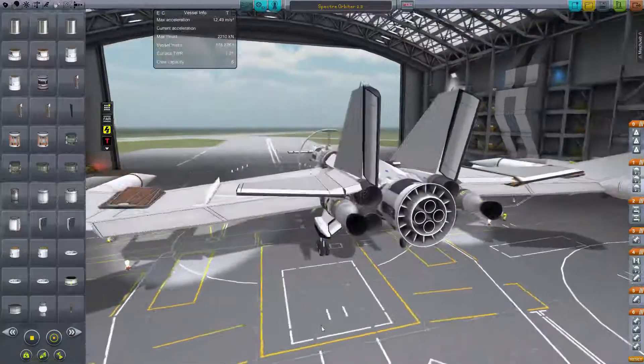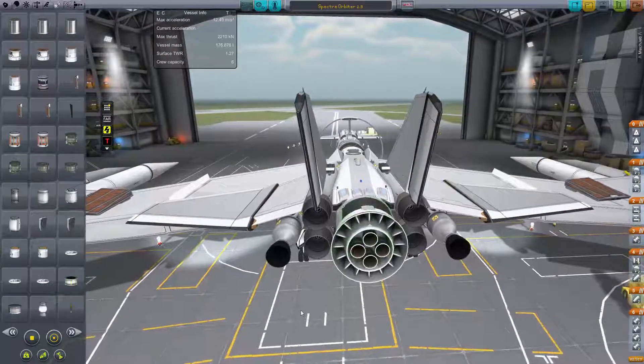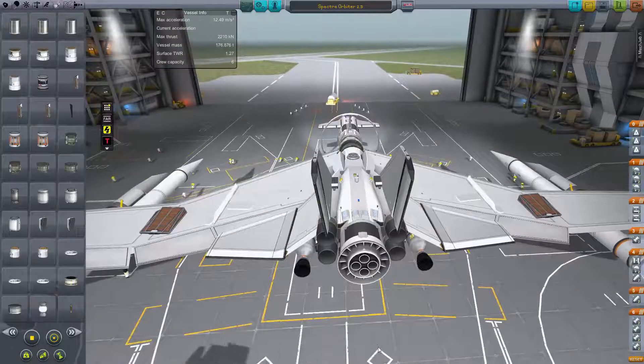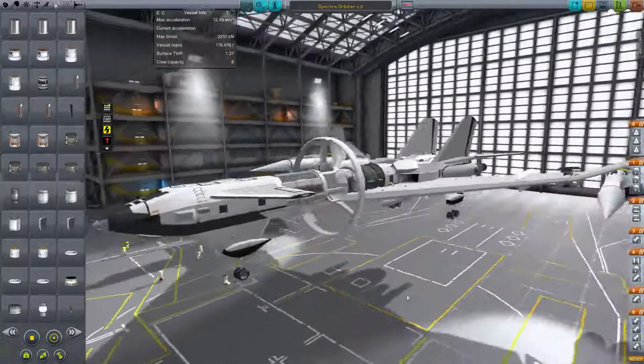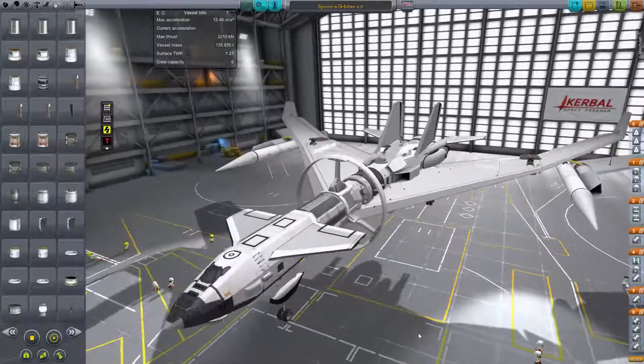Got some nuclear engines on the back along with a SABRE engine. Got some parachutes all over in case things go horribly wrong. This is probably my coolest masterpiece so far, and I've done some trial runs with it.